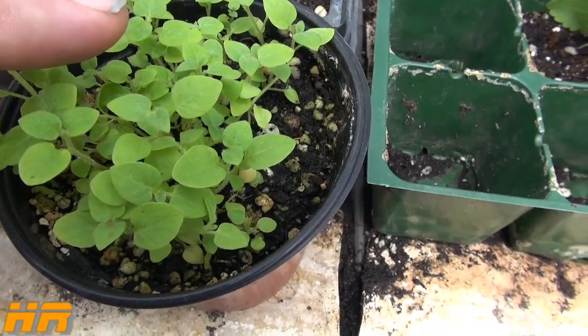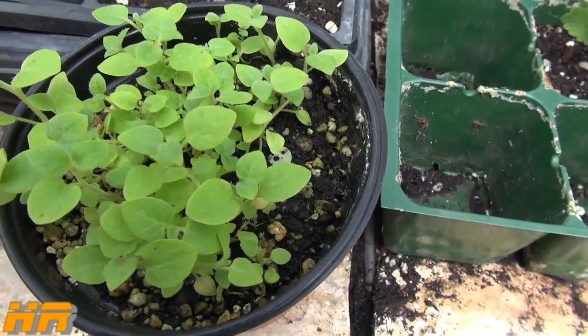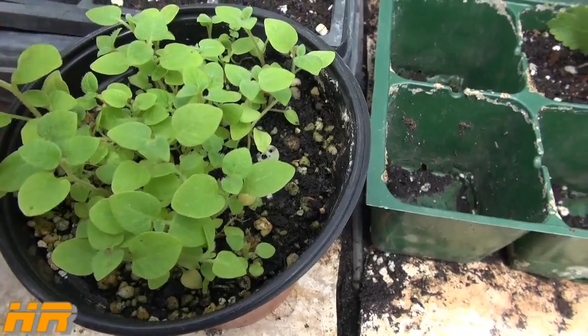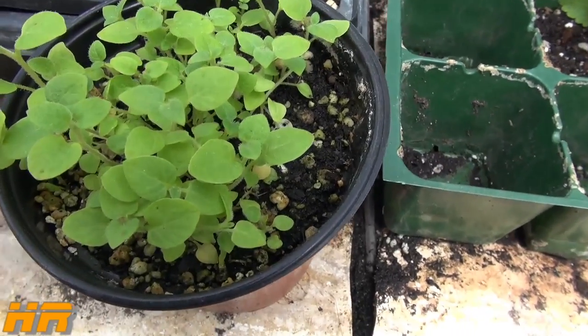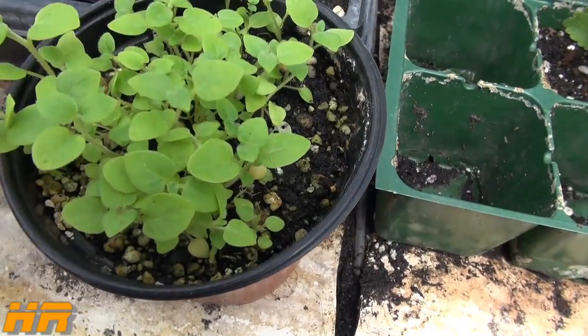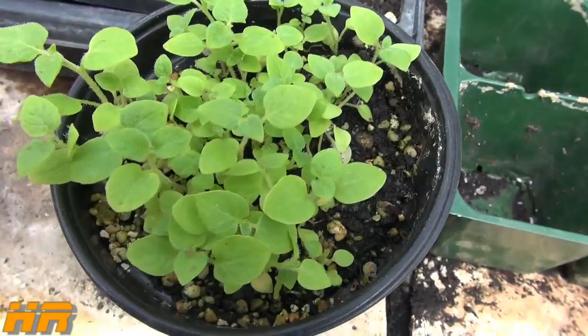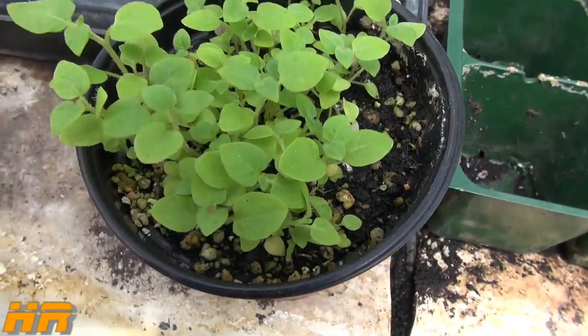My goal is to grow these out and eventually get them to produce seed again. If I can get seed this year, that's great. If not, maybe next year it'll produce seed. Either way I will be working on getting seed for my seed potatoes.